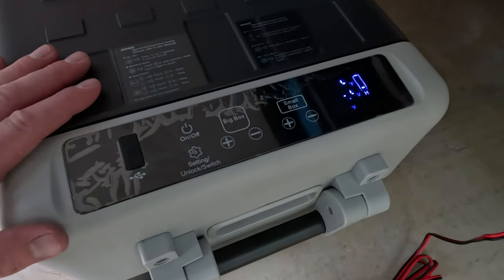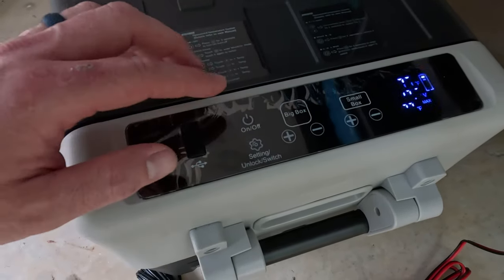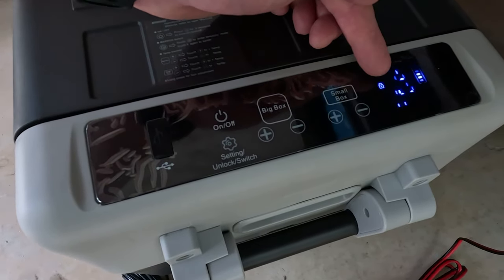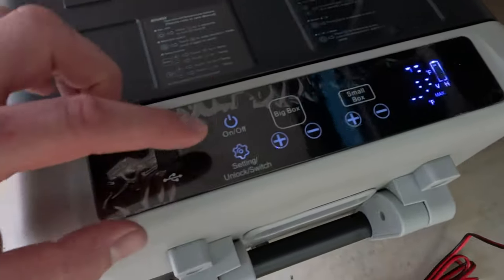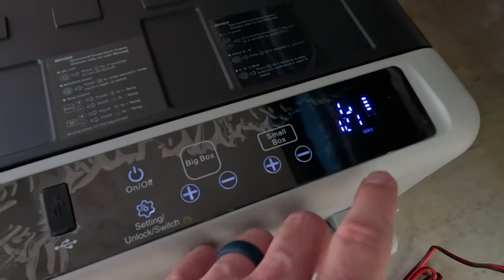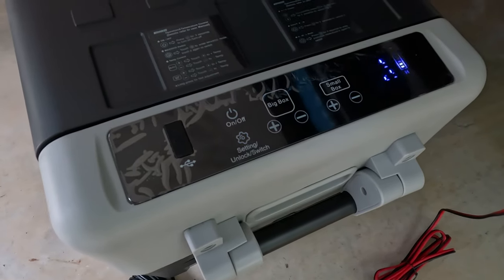While it's getting up to temperature, let me show you the control panel. Note the display may appear to flash in the video due to recording refresh frequency — it's not doing that in real life. The controls lock out after about 30 seconds to prevent accidental bumps; you can see the padlock icon flashing. To unlock it, just hold your finger on the unlock button for a few seconds and the padlock goes away. The big box is set to 36 degrees and the small box to 7 degrees. By default, everything was in Fahrenheit, which is nice.